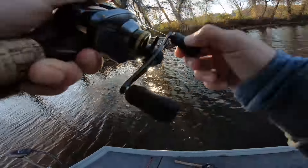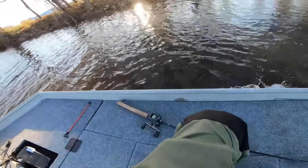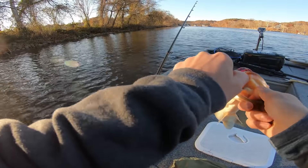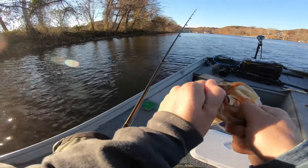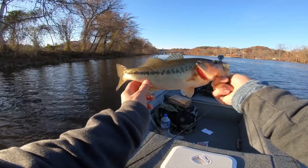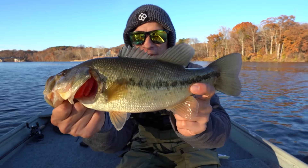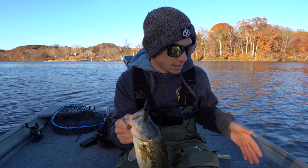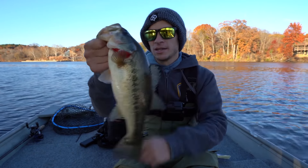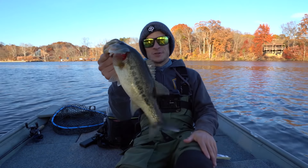There we go — fish number two! Another one on the Flicker Worm, about the same size as the last one. Smoked it — that one ate it really good, a little bit shallower than the last one too. Fish number two on the Flicker Worm. I've been switching pretty often between the Perfection stand-up shaky head with the Exo Ribbon and the Flicker Worm, but it just seems like they want that smaller Flicker Worm today — a little bit less action to it. When the water's 48 degrees, catching anything feels amazing.